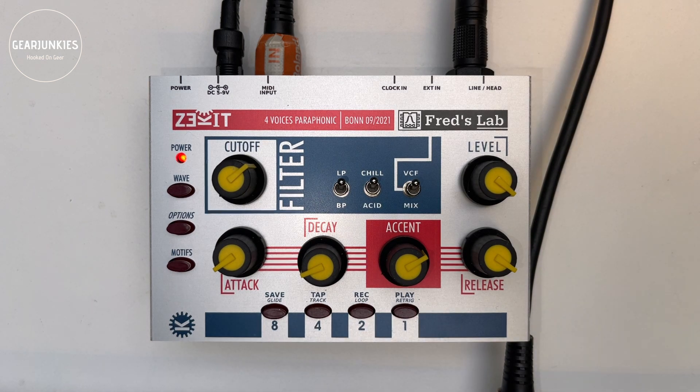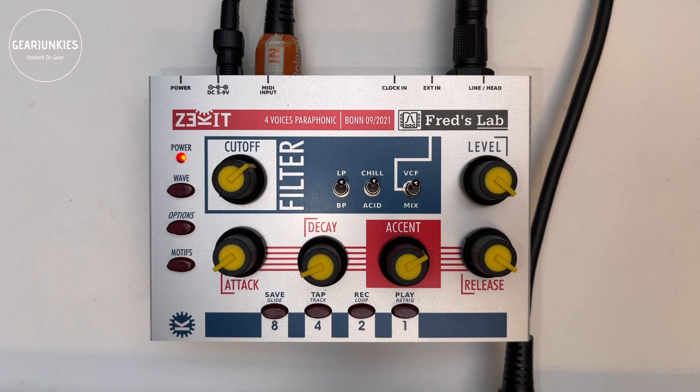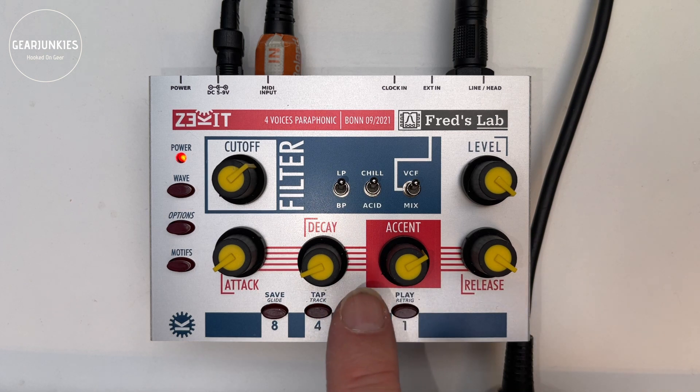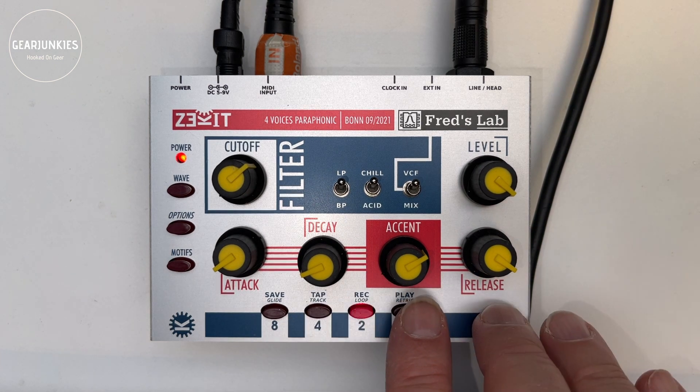Then there's the step sequencer, which can be played from MIDI. I've attached a MIDI keyboard going into the MIDI input. It's quite simple — you press the record button, the current sequence is cleared, and you play some notes then press playback. With two extra buttons you can also set a tie or a pause between notes.